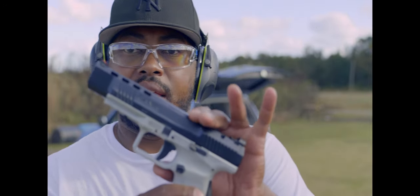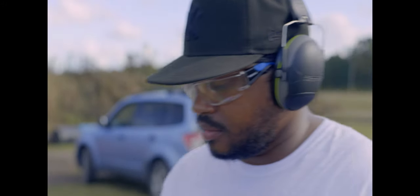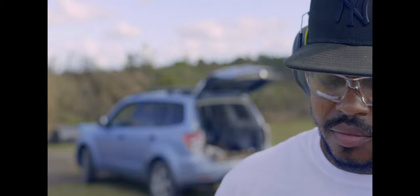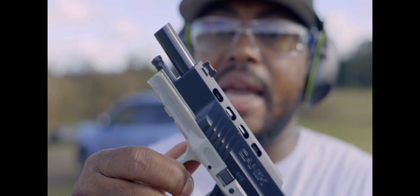All right, ladies and gentlemen, we're back out at the range with the Canik TP9 SFX. The TP9 SFX has a 5.2 inch barrel on it, lightning cuts, and it is competition ready.